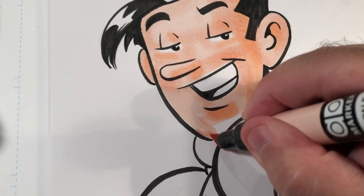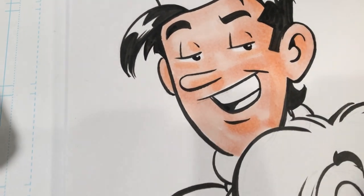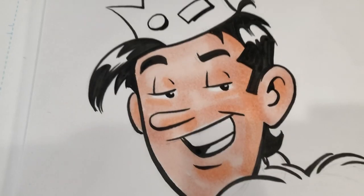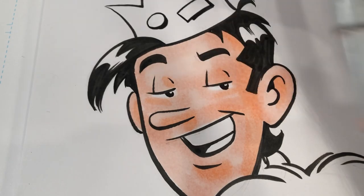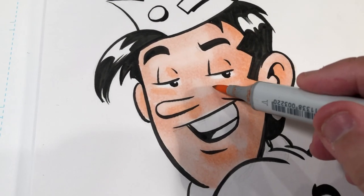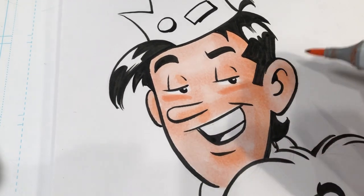Notice also that every time I lay down a stroke, what I try to do is overlap the last stroke I put down — that allows each stroke to blend into each other. Now I've covered Jughead's face pretty well. I'm going to go to my Copic blush marker, just because I can go in with a little bit of a finer point and do a couple of little accents on Jughead.